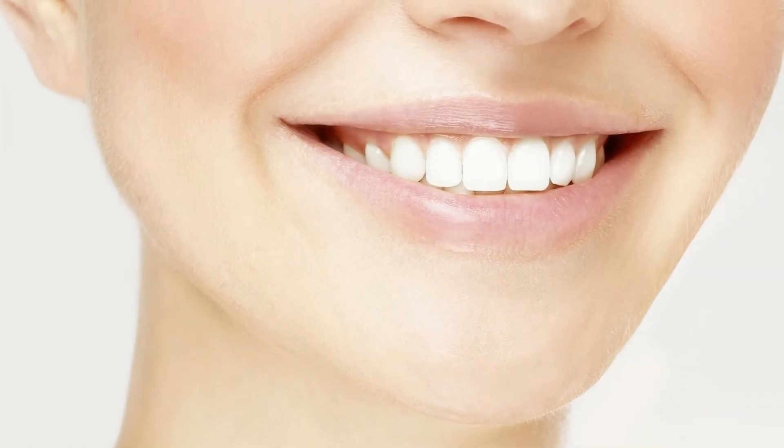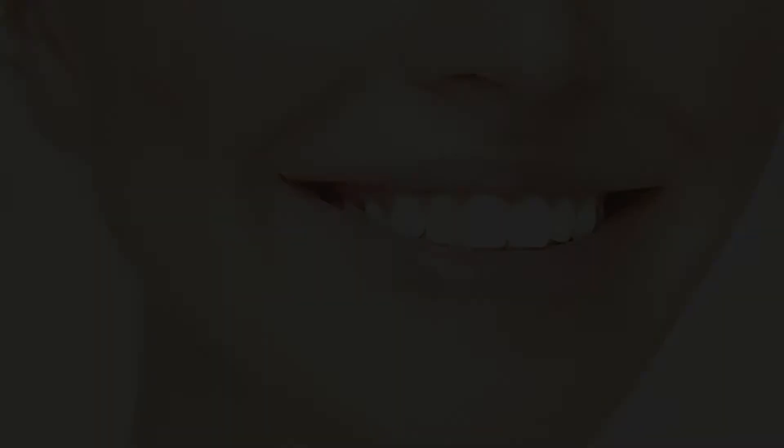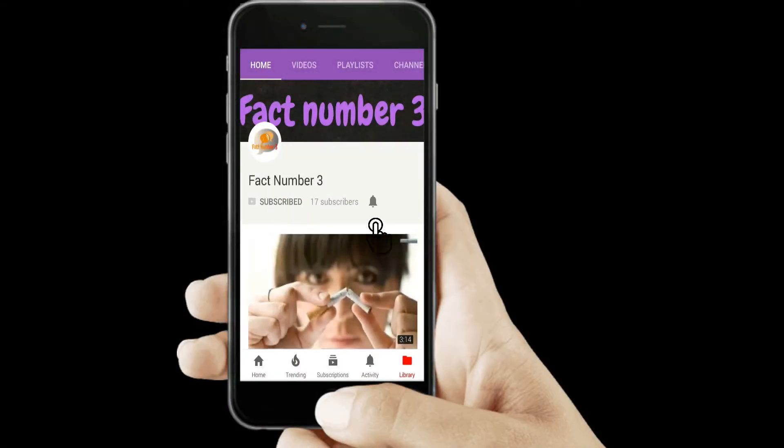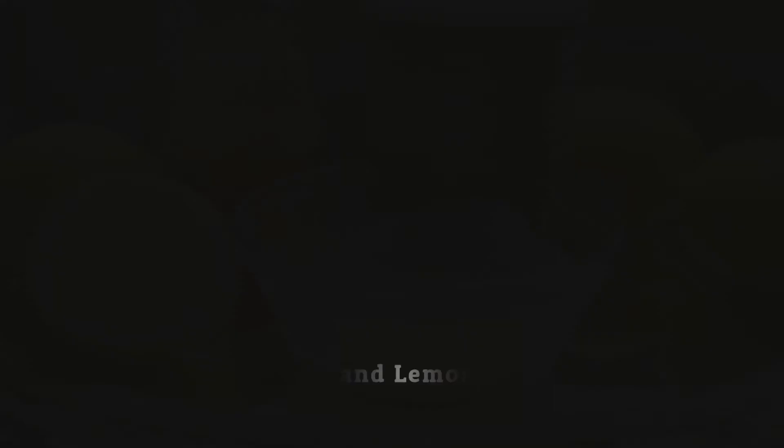In this video, we'll show you the easiest, yet natural ways to whiten your teeth at home. But before you move on, please subscribe to our channel and hit that bell icon so that you won't miss any video.